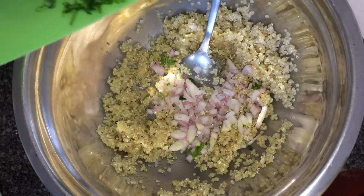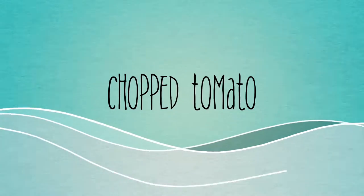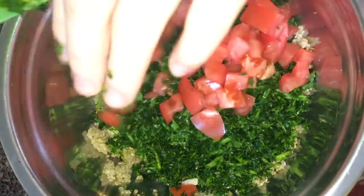Then add one bunch of chopped parsley. Add in one chopped tomato — I would say about medium size.